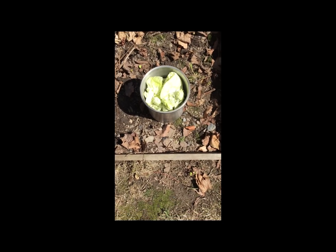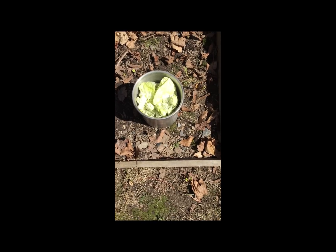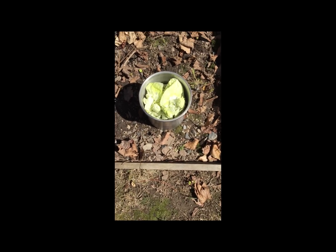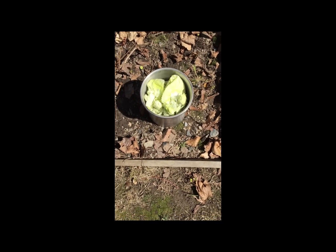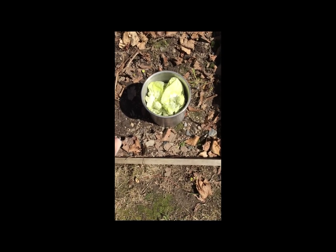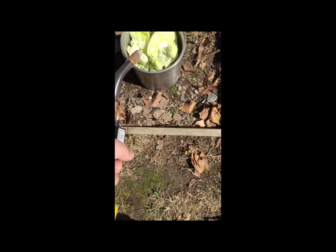Alright, so all those filter papers I've been telling you folks to save up — here they are. We're going to start the first process, which is just burning them down to ash, and then we'll go from there. It's a little breezy right now, so we'll wait until the wind calms down.